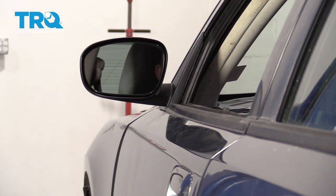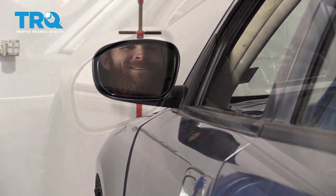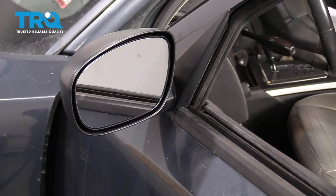Set the mirror so you can see properly. If you're doing the passenger side mirror, the procedure will be the same.